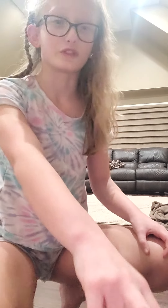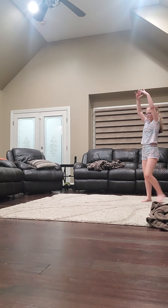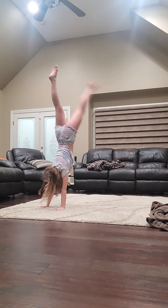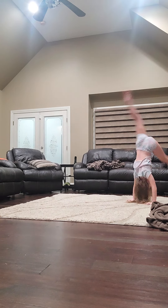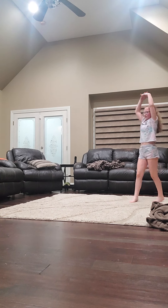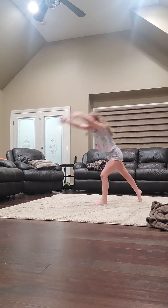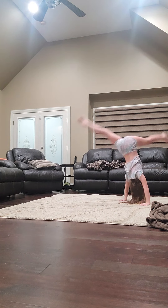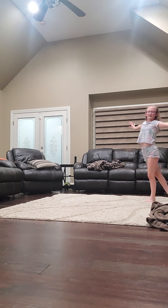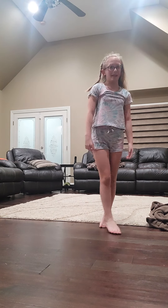I'm going to show you what I'm going to try to be teaching you. That one was bad, so I'm going to try it again. And I'm going to show you back if you didn't see that.